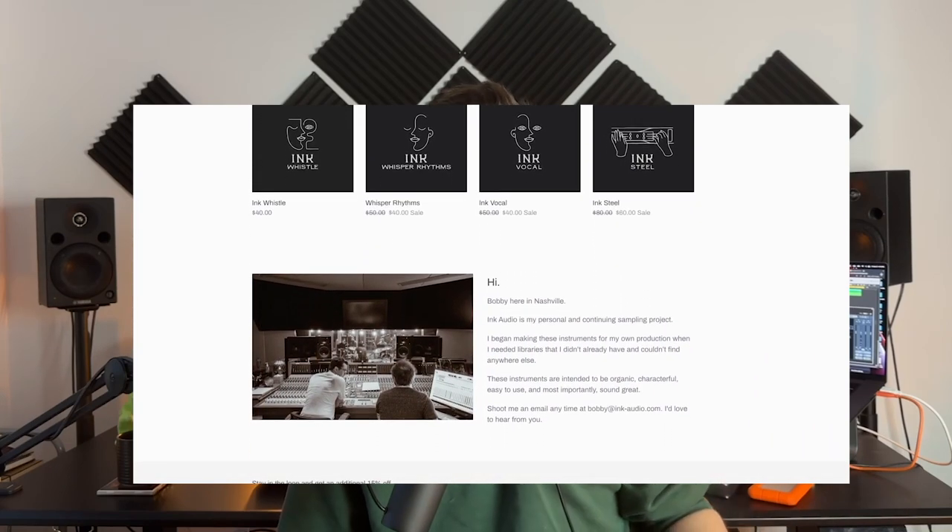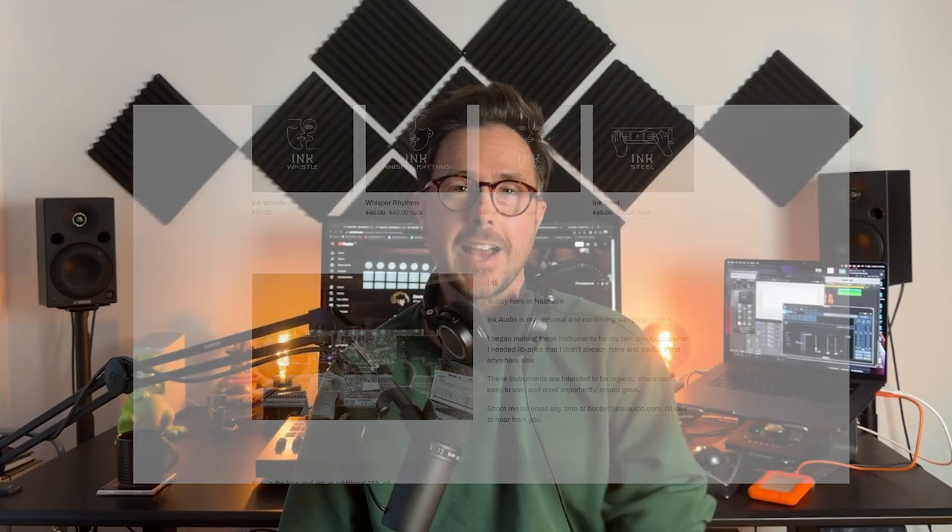There's a very short bio on the front page. It appears the products were all developed by a fellow named Bobby in Nashville. I tried reaching out to Bobby, didn't hear back, which is totally fine. Bobby, I hope you don't mind me doing a little review here on my channel — I'm sure you won't mind because I've got nothing but good things to say.